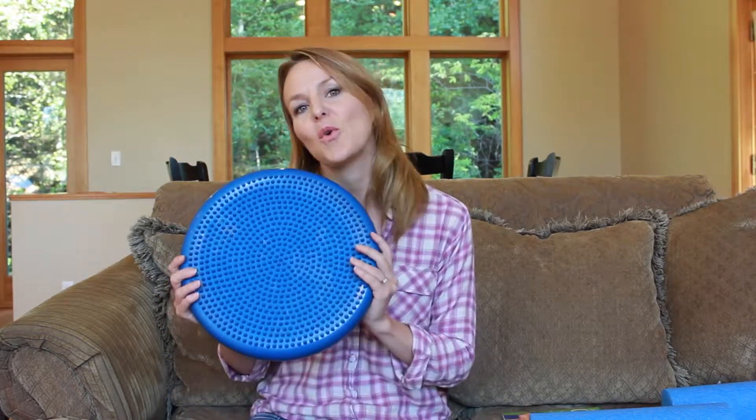So that's just a brief walk through of what you can expect to receive in your at-home spinal care kit. Thanks so much.